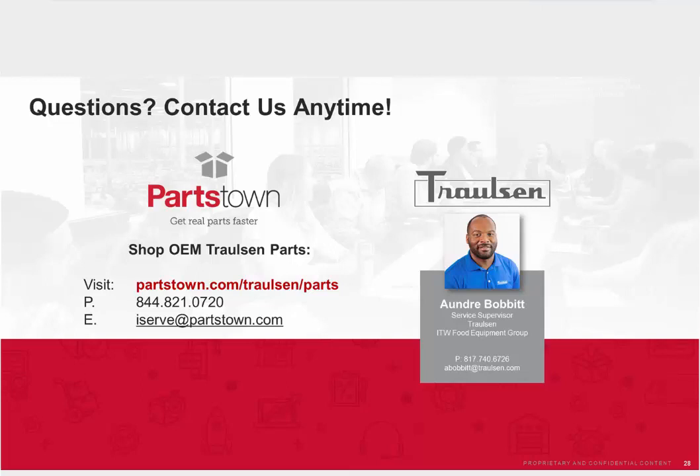That's all the questions we have for today. Thank you again for attending today's webinar. Make sure to complete the short survey heading your way — your feedback will inform the topics, format, and timing for future events. This webinar is one of several we are hosting as part of our summer webinar festival series. We hope you join us next on July 21st for a webinar featuring our partners at Everpure. Thank you also to our partners at Trollson for your time and valuable information. Everyone have a great rest of your afternoon.